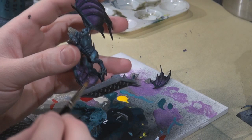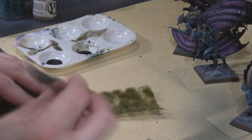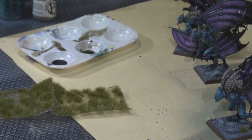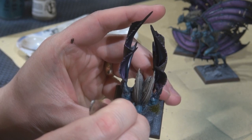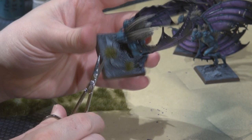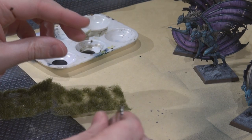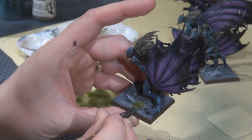To finish up the bases I'm using Army Painter swamp tufts. You pluck them off the sheet, apply a little super glue to the sticky bottom for extra hold, and place them on the base with tweezers and tamp them down. Some come off the sheet a little scraggly, so I use small scissors or nail trimmers to trim them up a bit. I really like how this looks — much more than basic static grass.